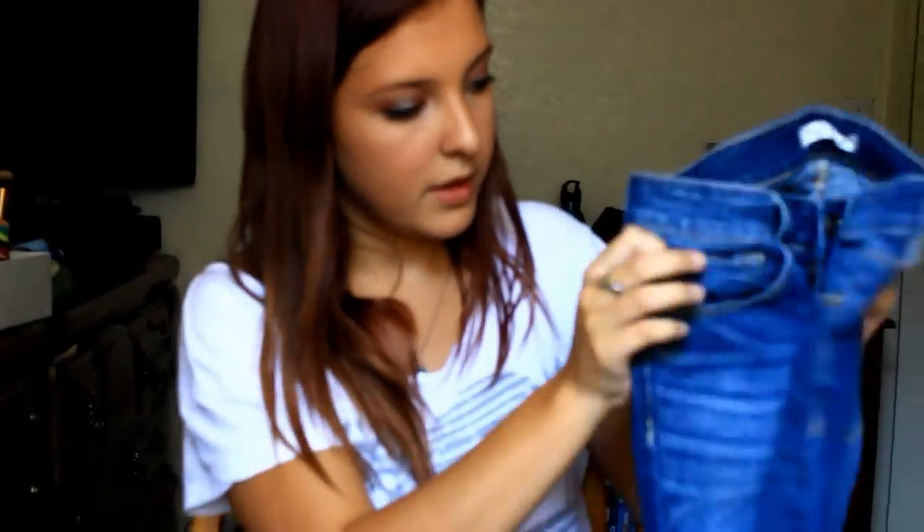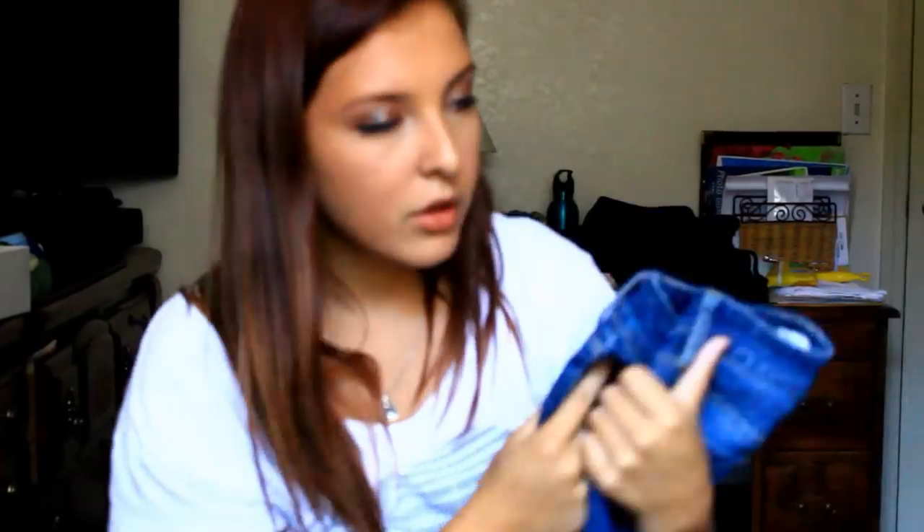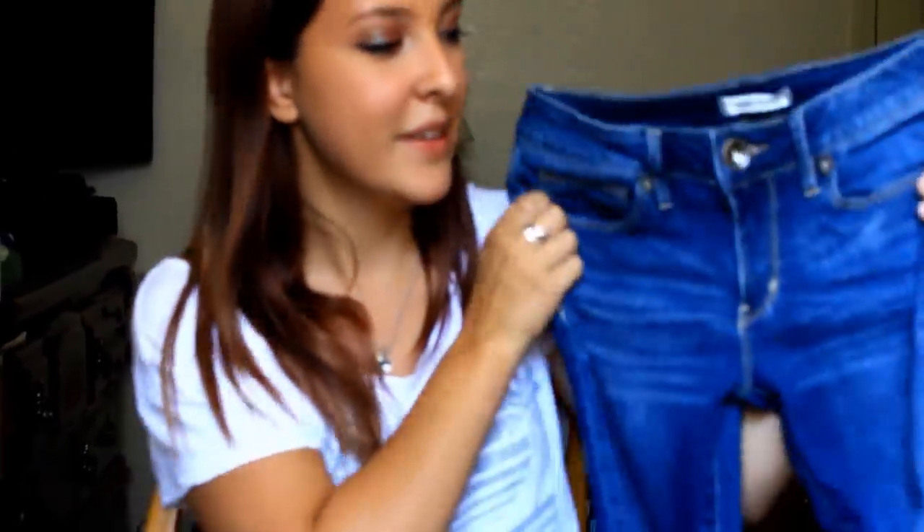Then I got this dark pair. I don't tend to wear these as much because they're awkwardly high. They're higher than normal. I'm used to the Hollister skinny jeans, but I've just worn other people's, and they're kind of short — they don't come as high. These come a little bit higher, like just below my belly button, so they're a trouble to keep up. But they're just the darker wash, still skinny jeans, and I like them. I wear them with my combat boots a lot.